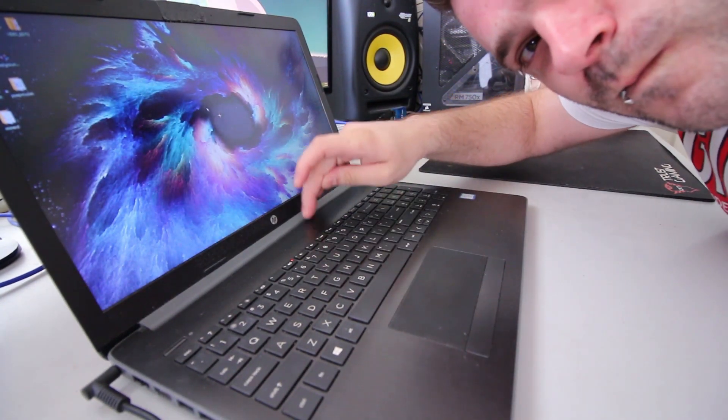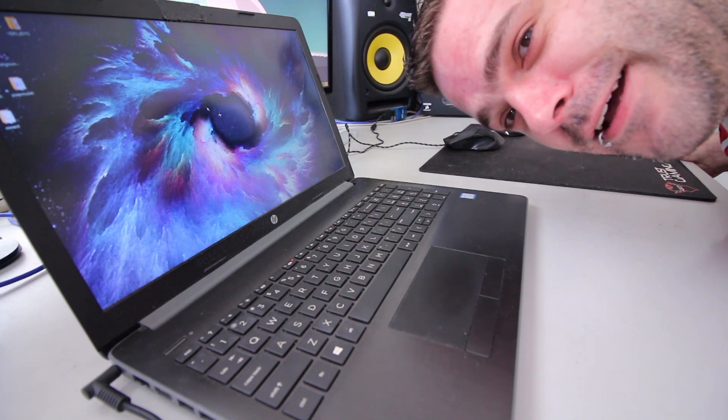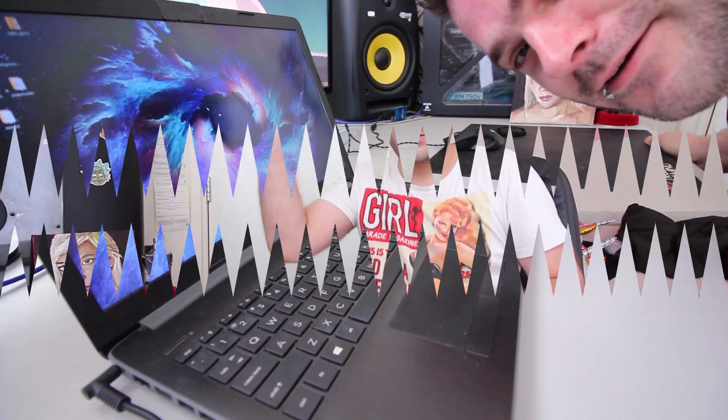Hi everybody, welcome back to my channel. Today we are working on this HP laptop — it sounds a little bit horrible. What we're going to do today is try and find out what's actually wrong with it. I already know what's wrong with it, but I'm going to teach you guys how to check it out. We're going to open up this laptop, which is kind of a hell of a job, and we're going to replace the component that is broken.